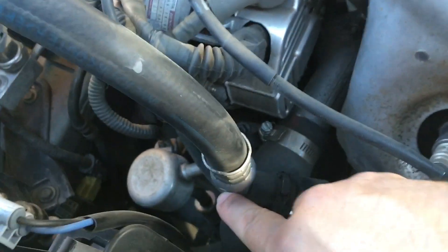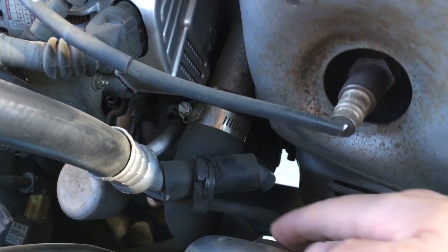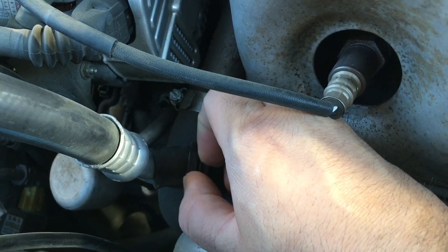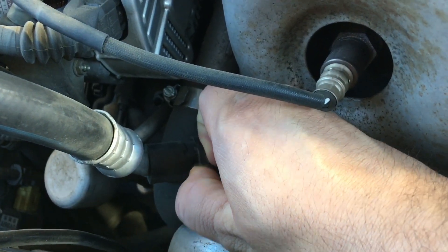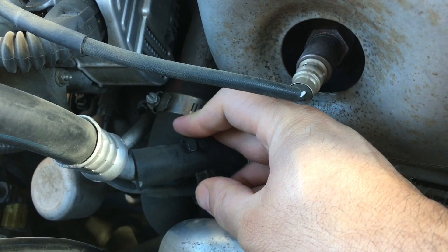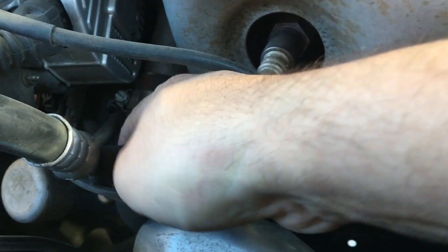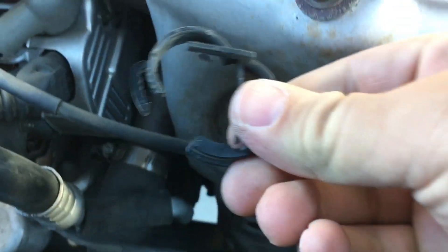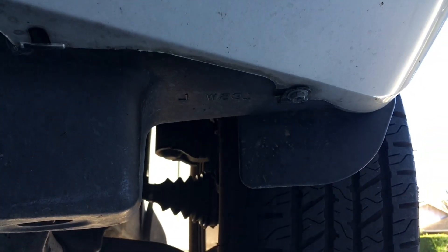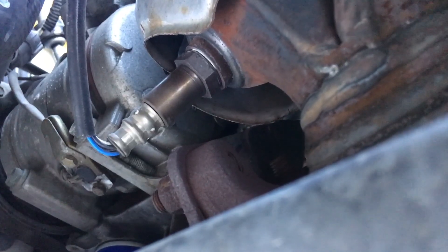Just follow it up and it plugs in right there. First thing we need to do is remove this clamp that holds it on. Then you want to go underneath, remove this protective shield — these just come undone with a 10mm bolt. And then once that's off, right up here is bank two, sensor 2.